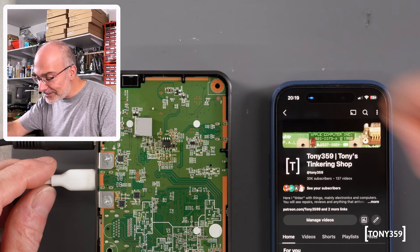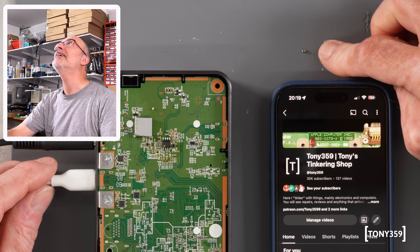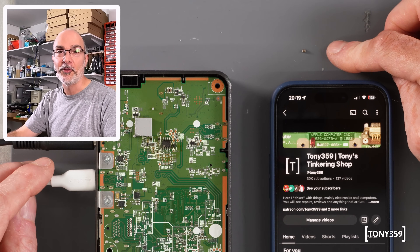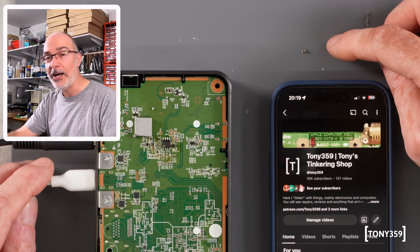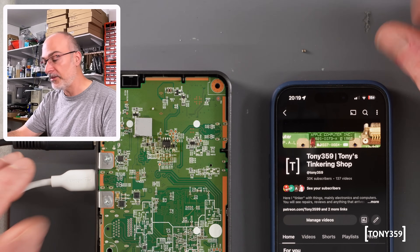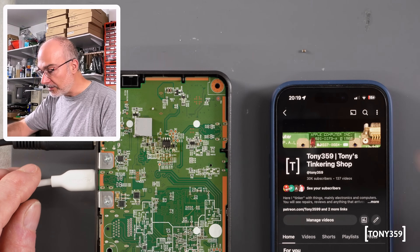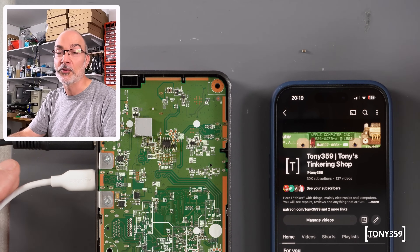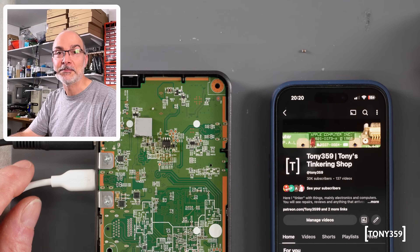As usual, it's this little tiny component here which is stopping — preventing — the whole thing from working. How much electronics are we throwing away nowadays, and in the past of course, that only needs a tiny little component like that? Well, most of them, I would say. Let me put it back together and we'll test it.